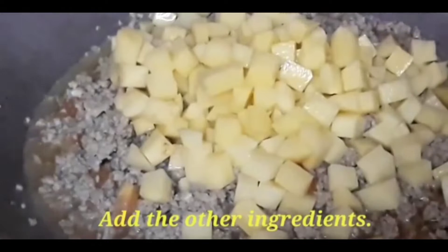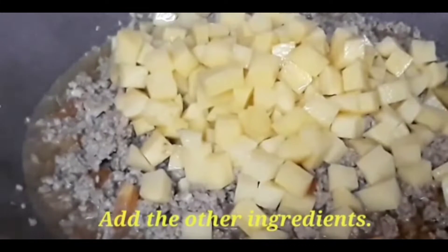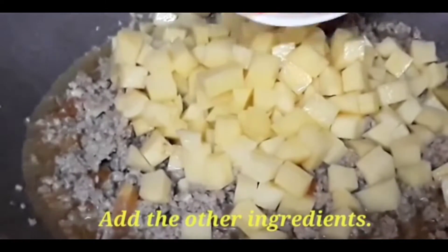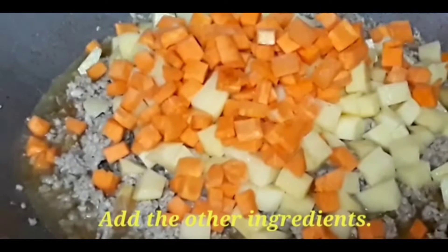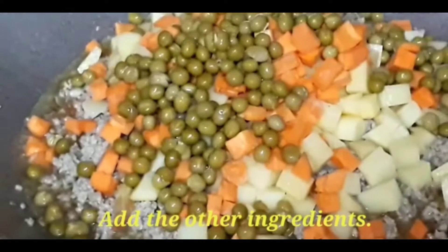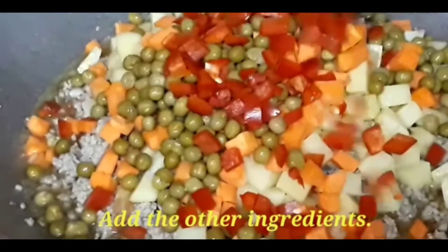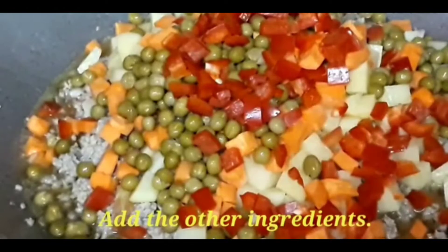We have to put the potatoes. Then we have to add the diced carrots — I like the colors. Then we have to put the green peas and also the bell pepper. It's very colorful.